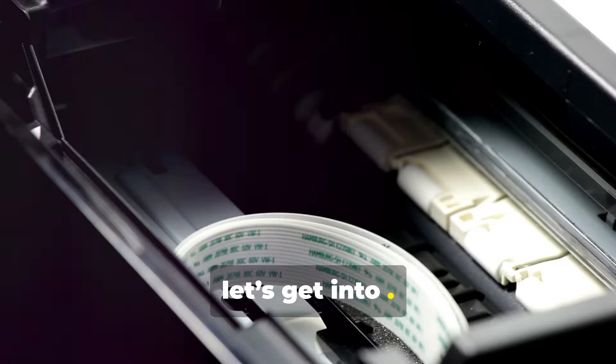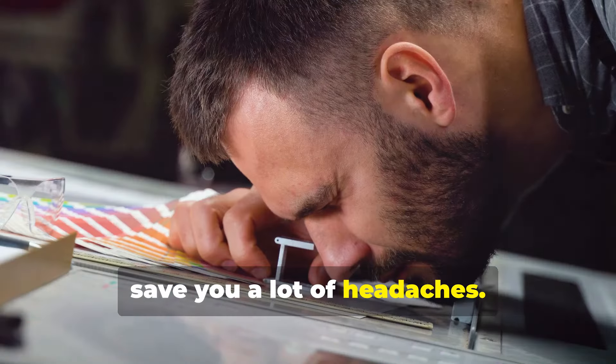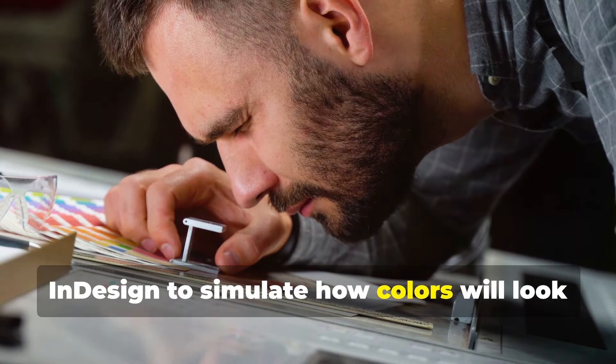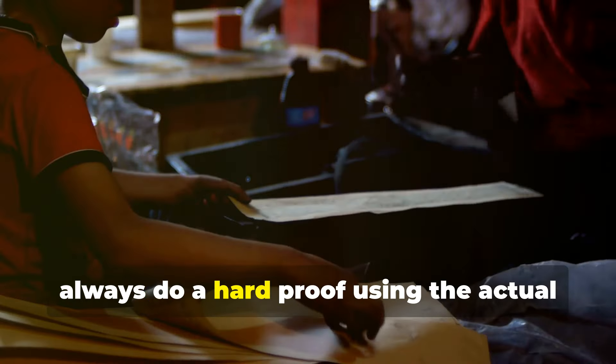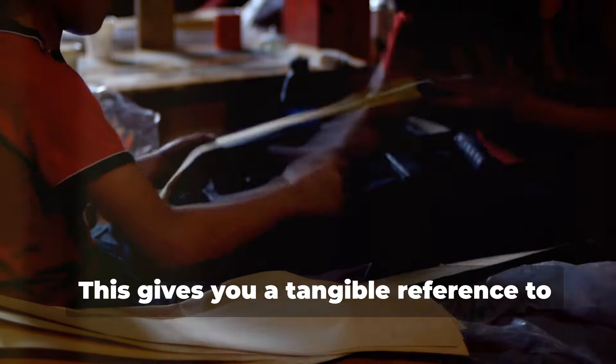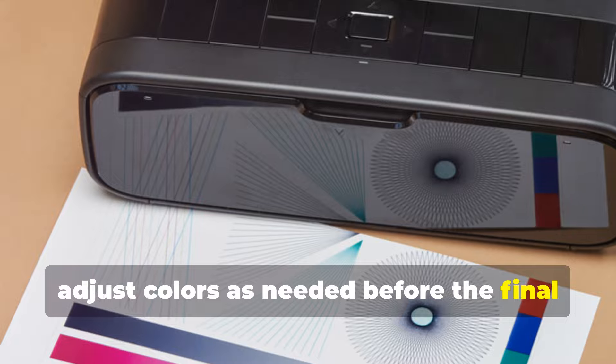Now let's get into proofing. A soft proof on a calibrated monitor can save you a lot of headaches. Use software like Adobe Acrobat or InDesign to simulate how colors will look when printed. But don't rely solely on soft proofs — always do a hard proof using the actual printer and paper.